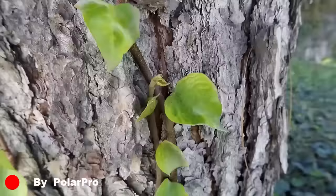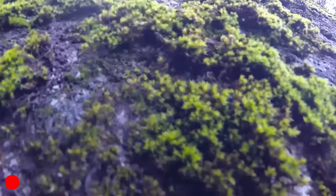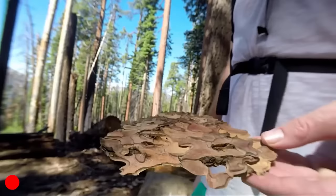The Macro Lens works best from 3 to 8 inches away from your subject. Use the Macro Lens to capture vivid close-ups during your next adventure.